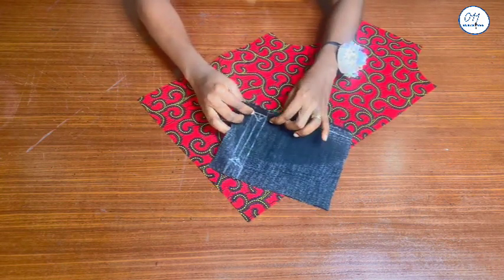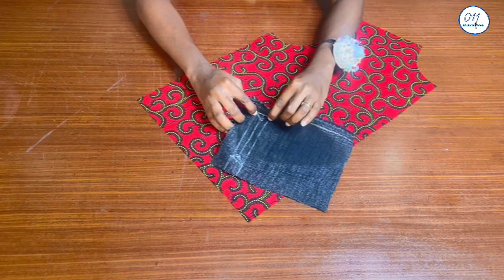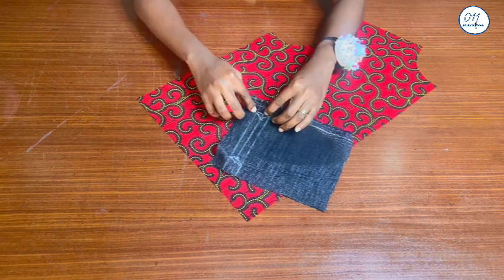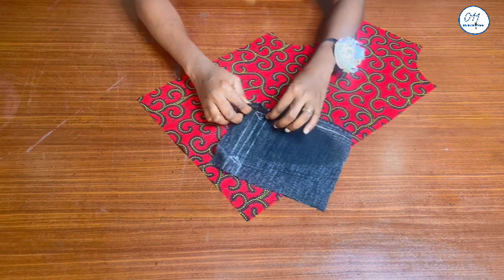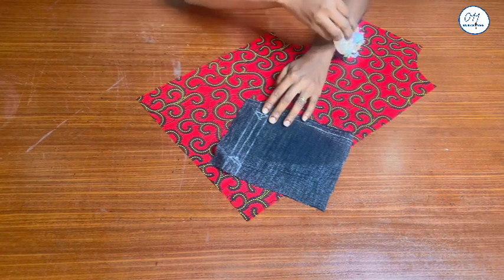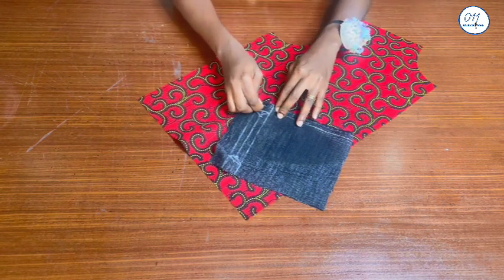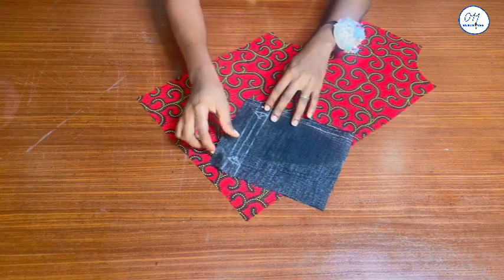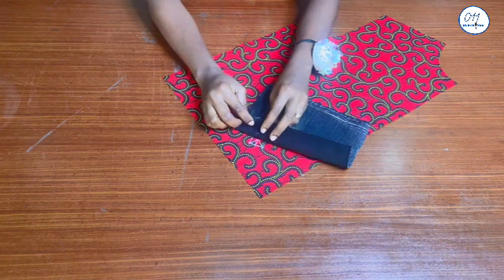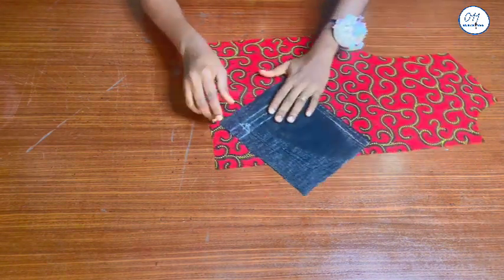Please note how I place the inner pocket piece on the front jacket piece. The top edge with the rectangular box is facing the side seam, while the other side — the area with the largest piece after the rectangular box — is facing the center front. If you do not place your pocket piece this way, the pocket opening will face the center front and not the side seam, and you won't be able to insert your hand into the pocket at the sides.